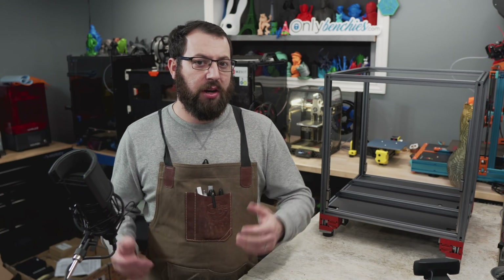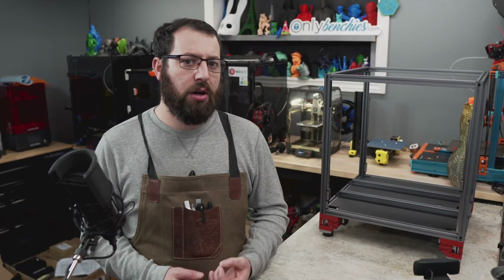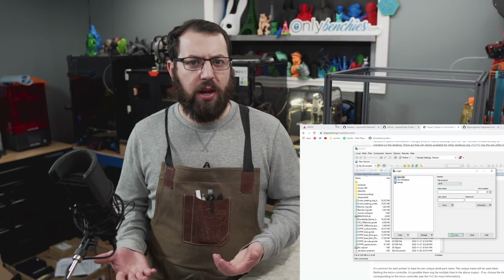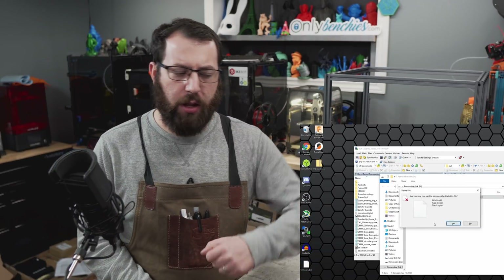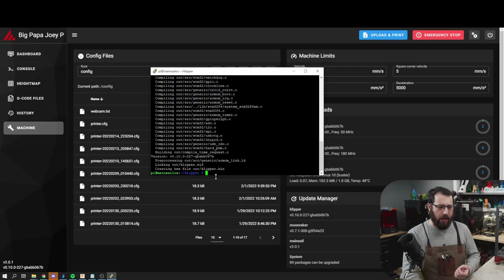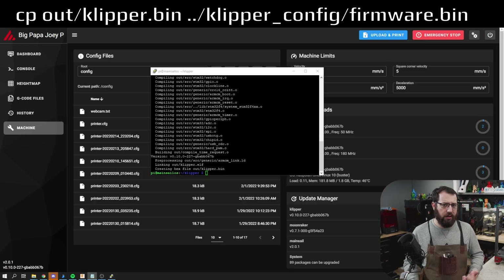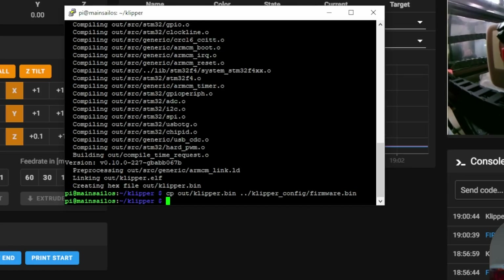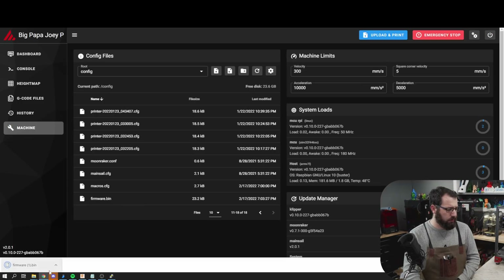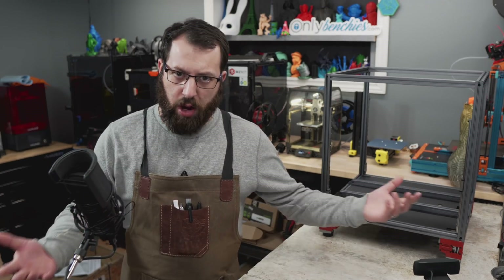Here's another quick single-line trick — this one is about flashing your controller board. If your printer uses a board like an SKR where you flash with an SD card, normally you'd have to run make menuconfig, generate the file, then use WinSCP or another program to pull it off the Raspberry Pi, transfer it to your computer, then to an SD card. To remove a step: after running the make command and generating your klipper.bin file, run a single command that moves that file into the same folder as your printer.cfg. The command will be in the description below. Then you can just right-click download, drag and drop it onto an SD card, rename it as required, and flash your SKR or other controller board.